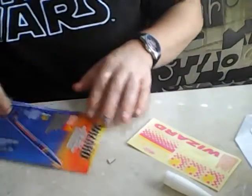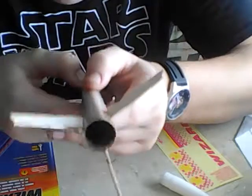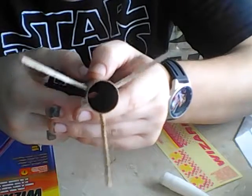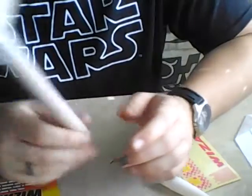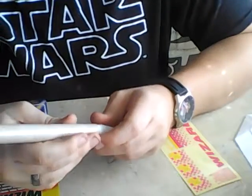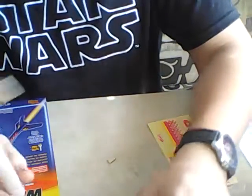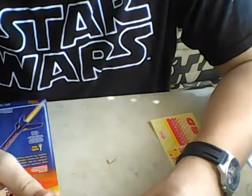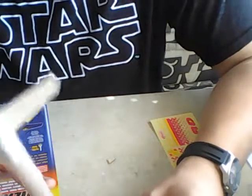Hey guys, welcome back to Steve's Rocketry Workshop. The fins and the launch lug are dried and evenly spaced. This video is going to be on assembling the recovery system. I'm going to show you all how to do fillets, and then that will be the end of part three.